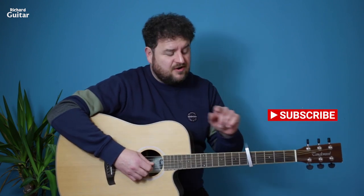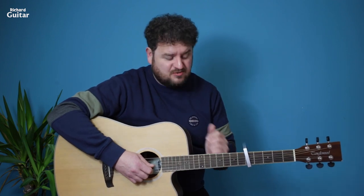Hi everyone, Richard here, Richard Guitar. Hope you're doing all right. This is one of my ultra fast lightning lessons. This is a four chord song, you're gonna need a capo on the fifth fret. I uploaded an electric version of this a few months ago but it's really lovely to play on the acoustic guitar. This is Careless Whisper by George Michael.